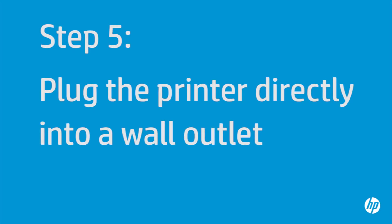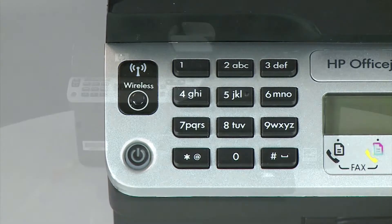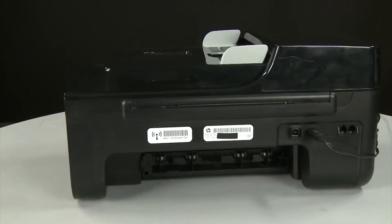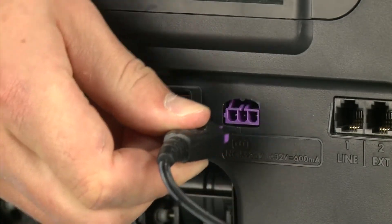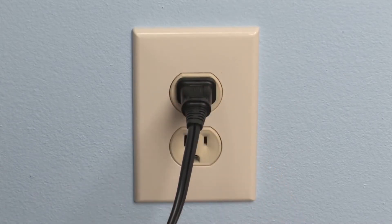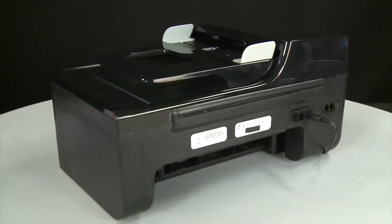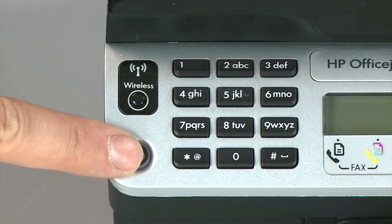In this step, you will plug the printer directly into a wall outlet to make sure the power source is functioning correctly. Press the power button to turn off the printer. Turn to the back and disconnect the power cord, then disconnect the other end from its power source. Plug the power cord directly into a wall outlet, then plug the other end back into the printer. Return to the front and press the power button to turn the printer back on.